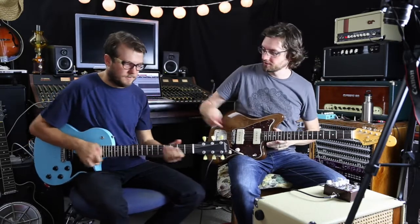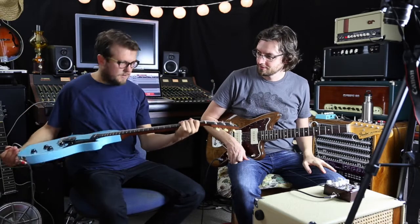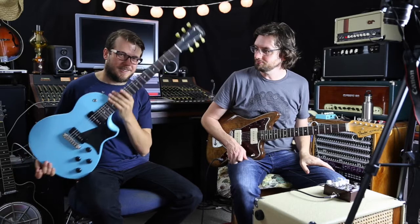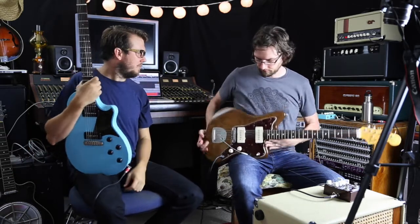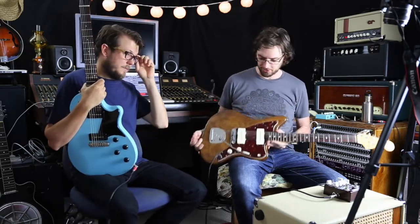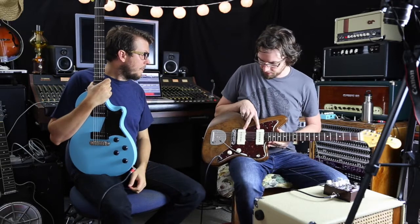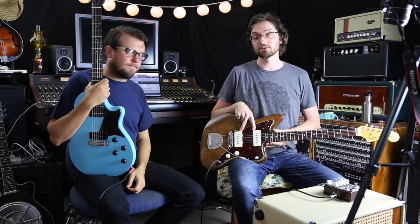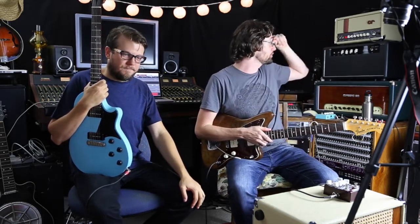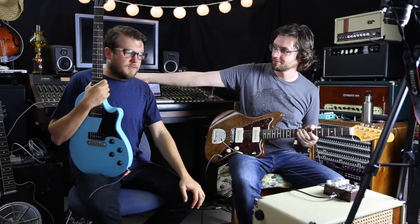Worth noting the guitars today: this is a Larrave with P90s, all stock. And the brown guitar is a brown Jazzmaster — an Elvis Costello Jazzmaster with custom pickups wound by Mick Brearley in Adelaide. We're going, as always, into a Serotone OTS Mini 20 and the Isacab with their Greenback.